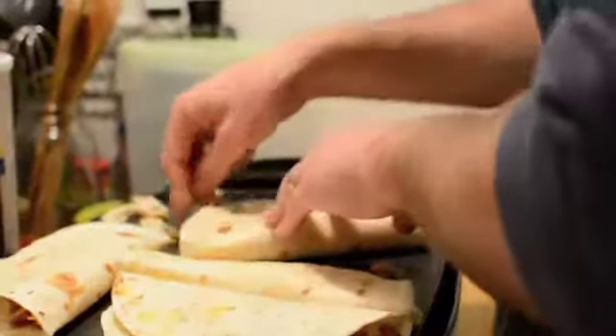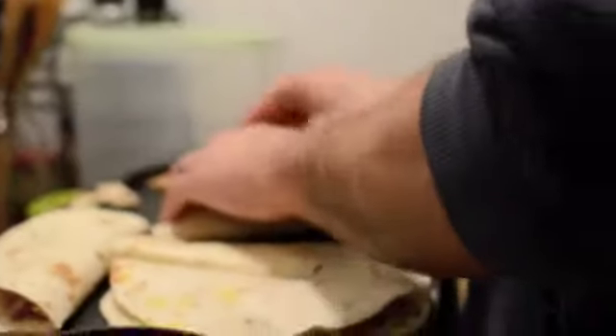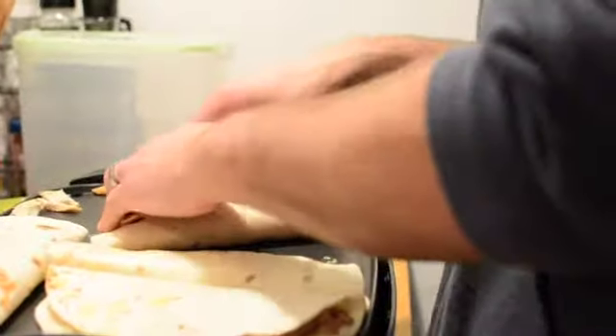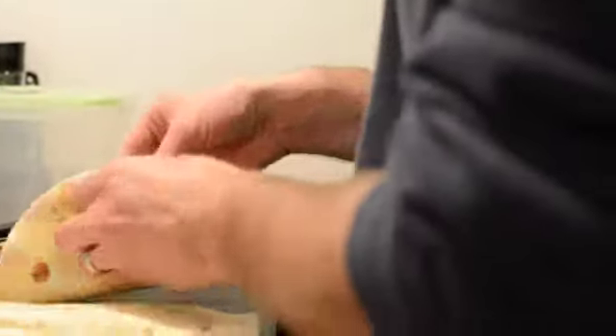Give everything a nice firm press after you've folded it over. Check to make sure everything's in there, then give them a nice firm press. Flip it over.